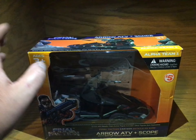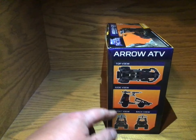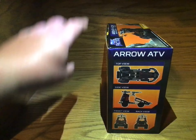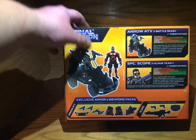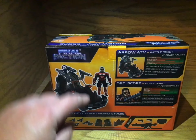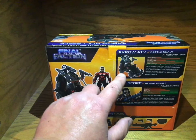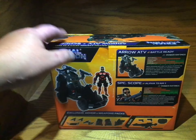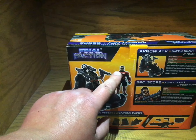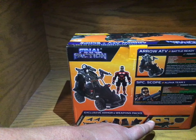And it actually came all set up. So here you go, you got all this stuff. And it came with a scope with a different type of file card. That's cool — the Arrow ATV thing here. I'm going to be cutting these out because these are bigger, a little nicer. And it came with scope stuff.